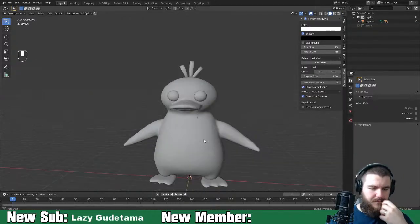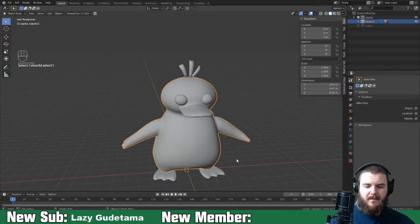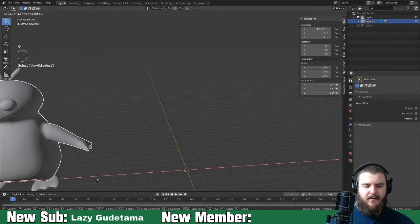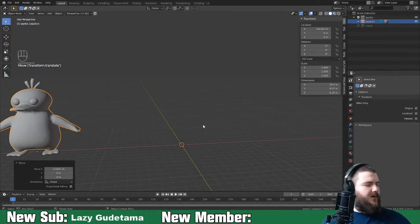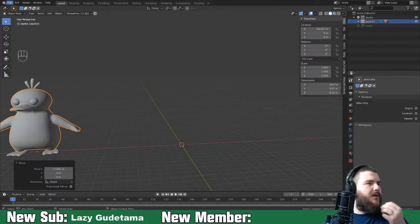Let's just leave them. Move Psyduck over on the X-axis, because now we're going to make Togepi. Togepi is really cute and it's going to be another pretty quick one because Togepi is basically a sphere where you've pulled out some crown-like spikes.